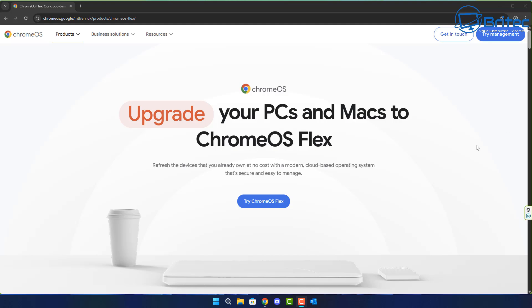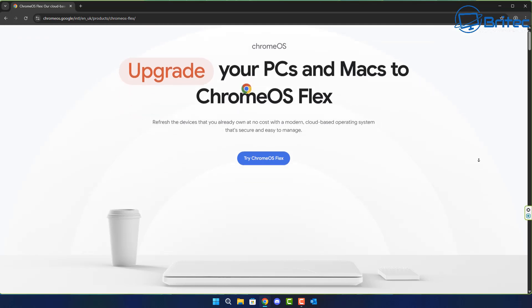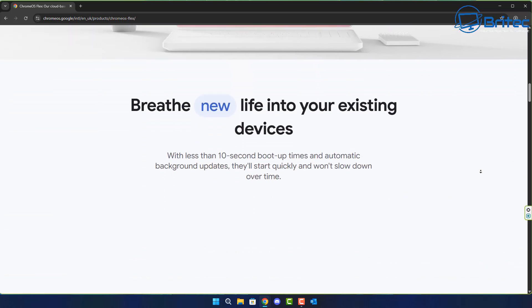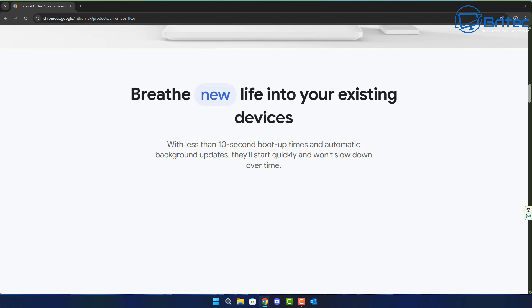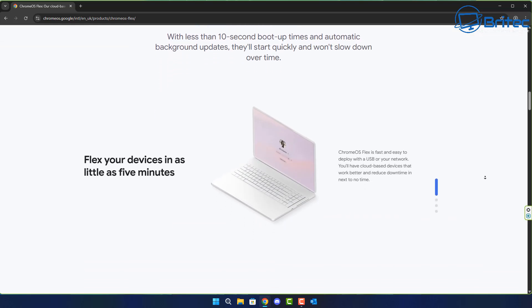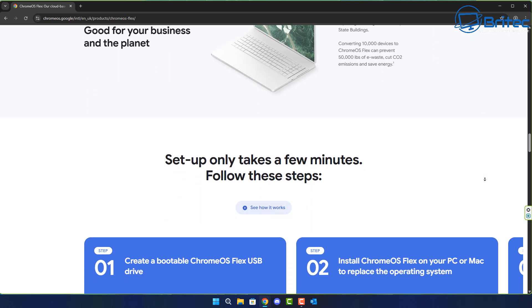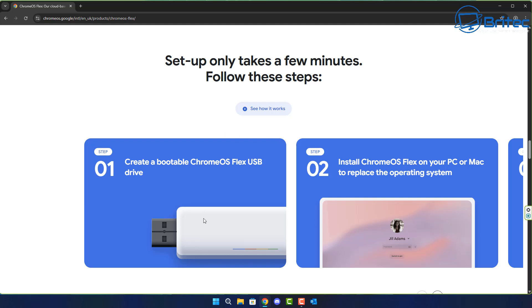You can upgrade your PCs and Macs to Chrome OS Flex for free — I'll leave a download link in the video description. The website gives you all the necessary information to breathe new life into your existing devices. It's pretty quick to install and takes literally 10 seconds to boot up. It's useful for people who just surf the web, do email, and watch YouTube videos, and you'll receive security updates as well. It even tells you how to create a bootable USB flash drive to install it onto your laptop or desktop.